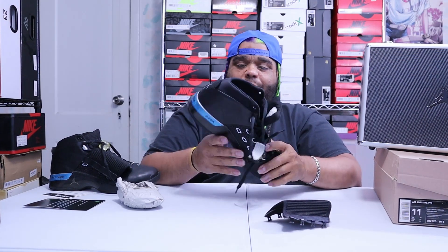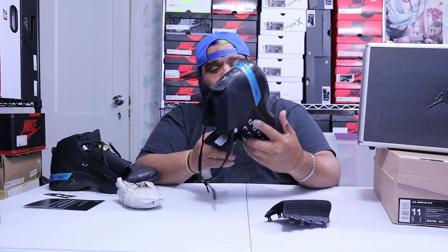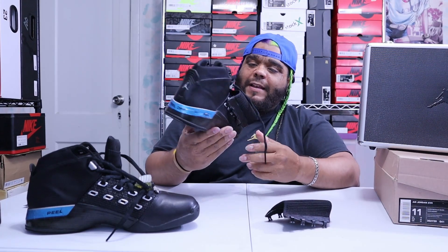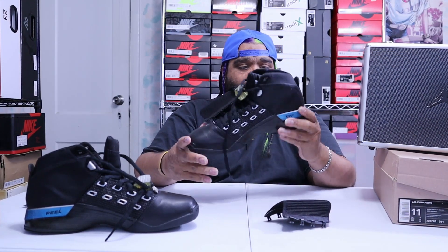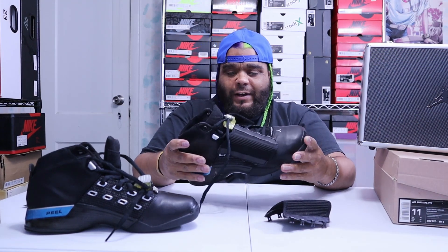This is your review of the Jordan 17 metallic silver. That's your review, guys — till next time, peace out, have a great day.